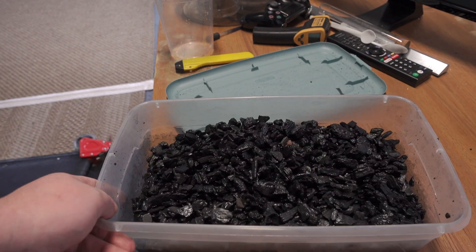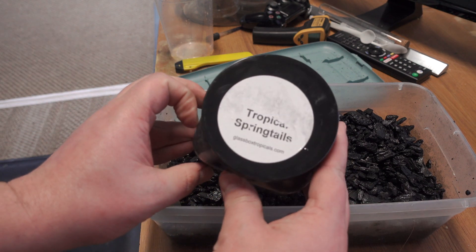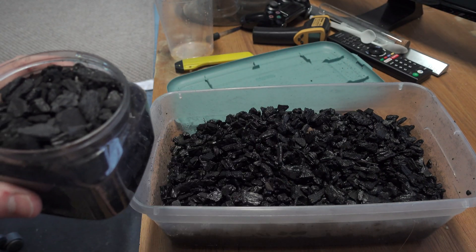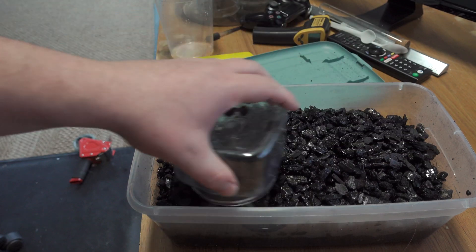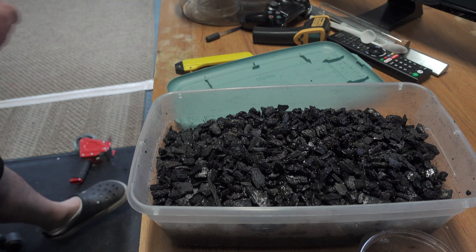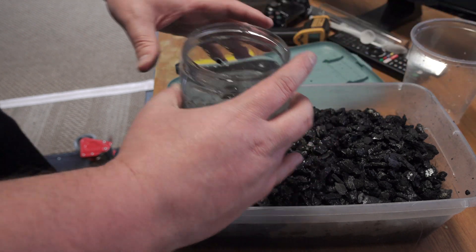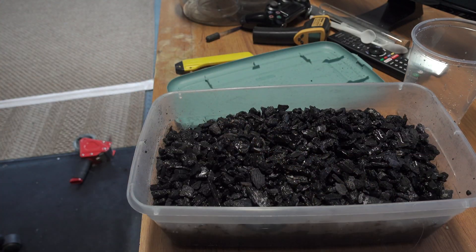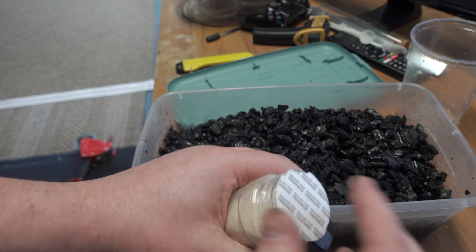Kind of even everything out, then take your container of springtails — your springtail starter culture, if you will — and dump it in. Make sure everything's out of that little container and dump it all in.